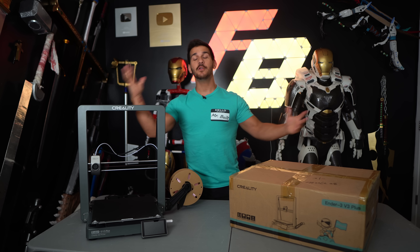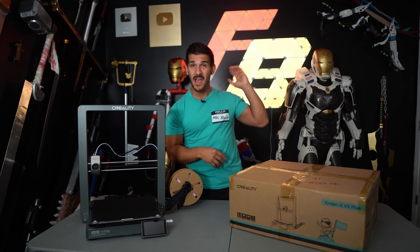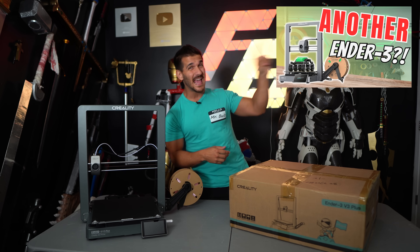Hey guys, welcome back to the channel. My name is Frank and today we're talking about the Ender 3 V3 Plus. Now you guys might remember, I just recently got done reviewing the Ender 3 V3, and I'm already tired of saying V3 and Ender.